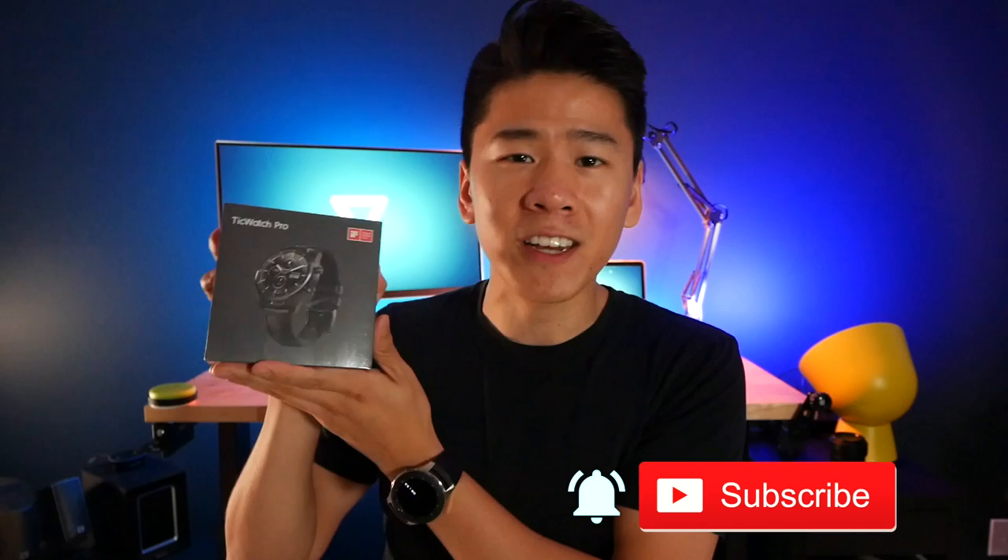What's up guys, it's Mike again and welcome back to my channel where I find awesome things to simplify your life. Due to popular demand, I just want to let you know that we're going to be reviewing the TicWatch Pro in our next video, comparing it directly with the Samsung Galaxy Watch. It's going to be an awesome video where we dive into the details so make sure you're subscribed and turn the bell on to get notified when the video is uploaded.